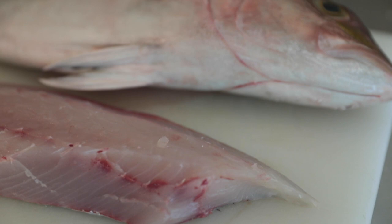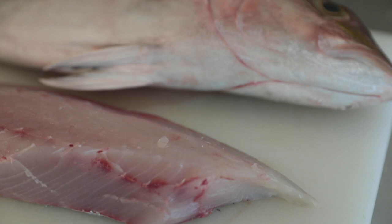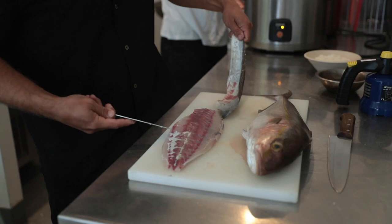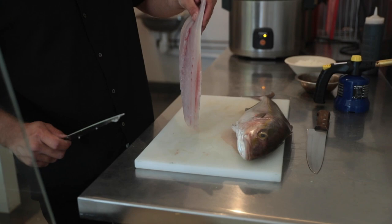We're going to knock the skin off this amberjack fillet. I'll just take one side off the fillet, knock the skin off it, and get it into dices. You just want to run the knife and wiggle your skin back off — that will give you a perfectly skinned fillet.